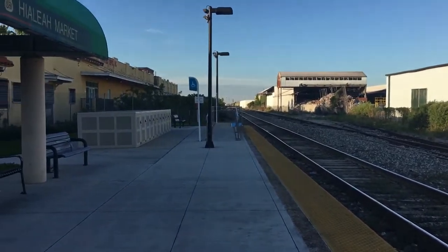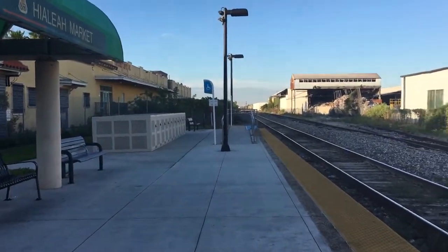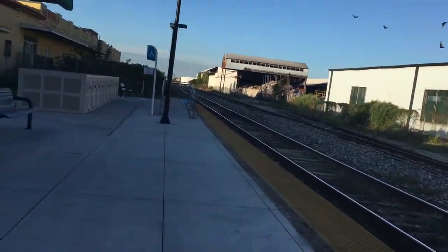Hi guys, this is Amtrakman42 and here comes the tri-rail train.